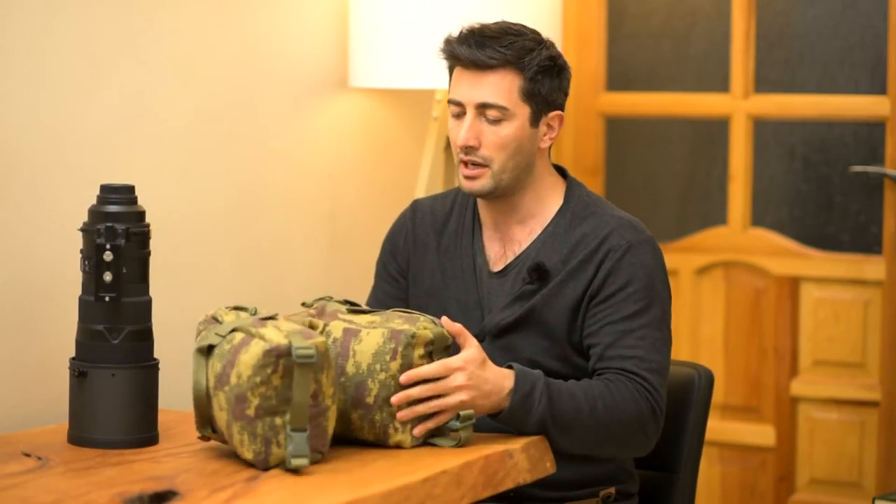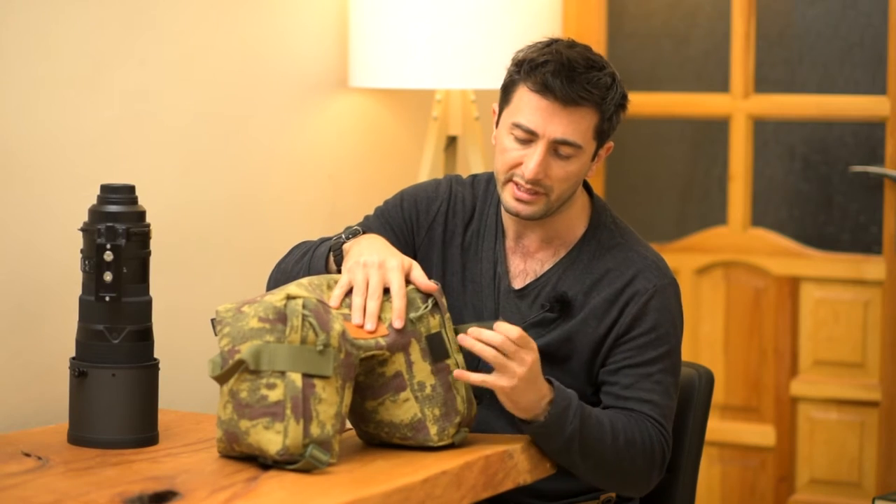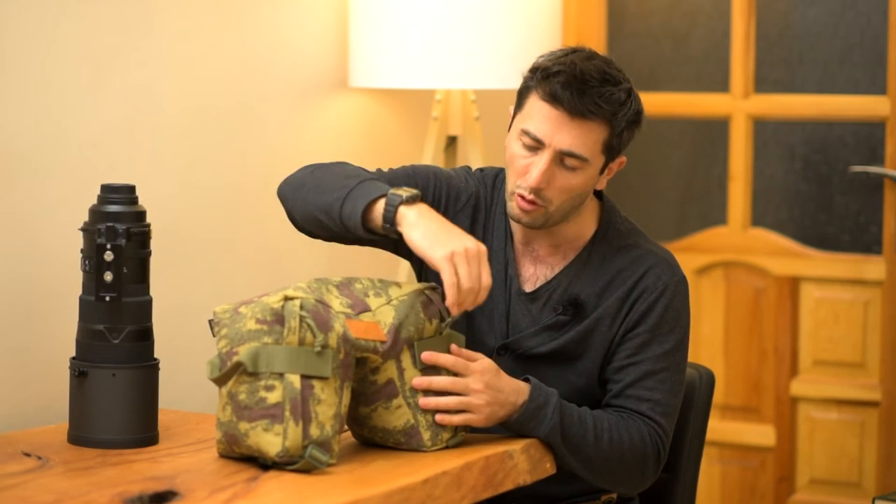We've got two zipper stoppers in here, so it's not going to open accidentally.